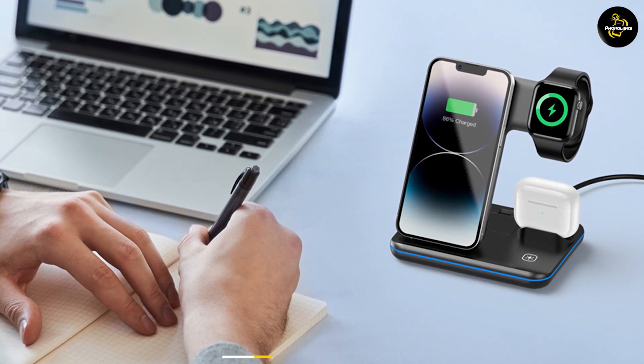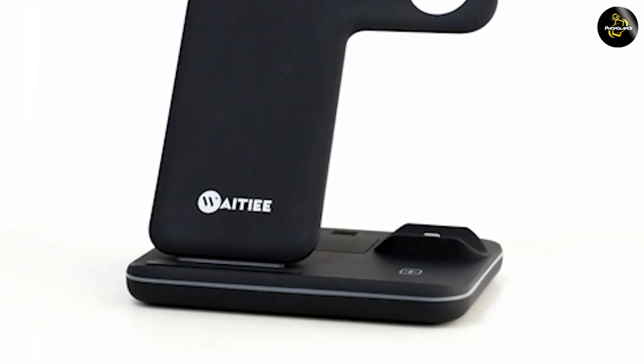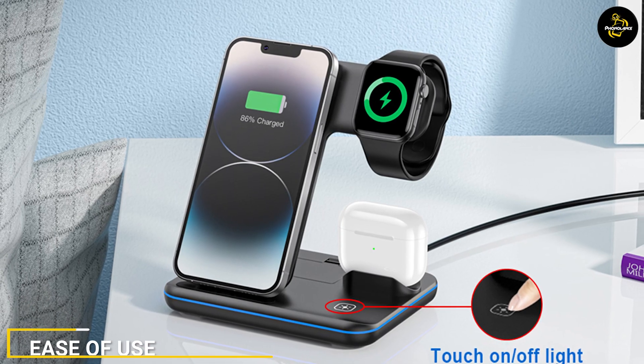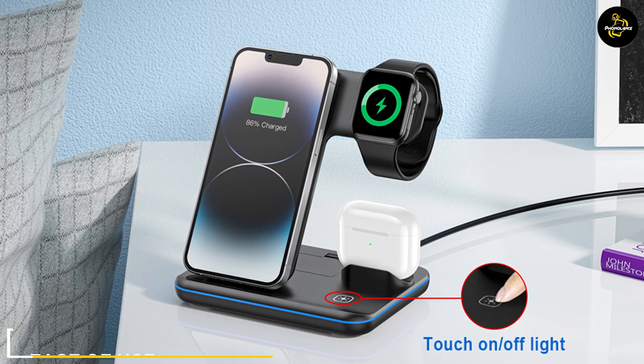The charging station is compatible with a wide range of devices, including the latest smartphones and smartwatches. It is compatible with devices that support wireless charging, which includes most newer smartphones and smartwatches.